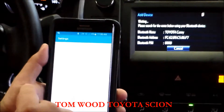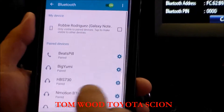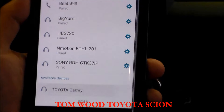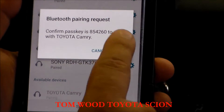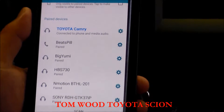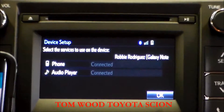On your phone, tap your Settings button, then the Bluetooth icon, and scan. Tap the Toyota Camry icon and make sure the passcodes are the same.